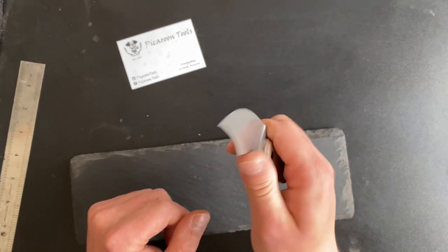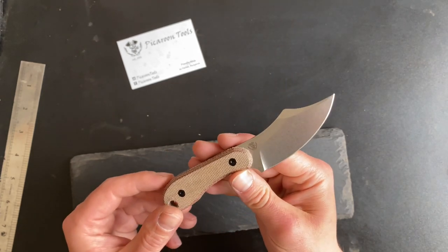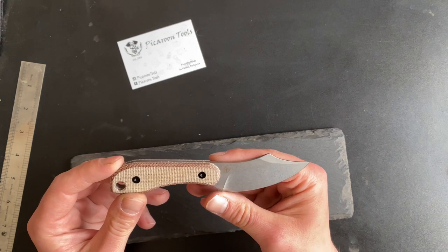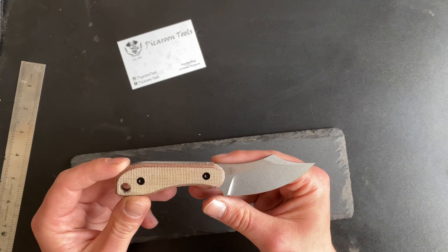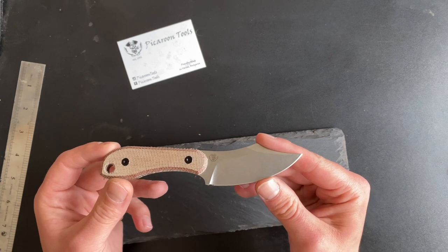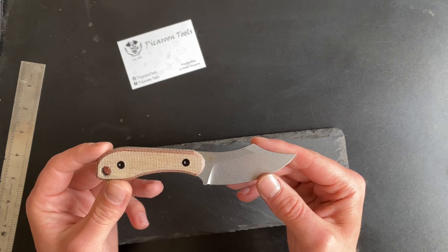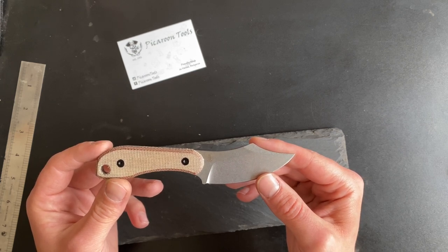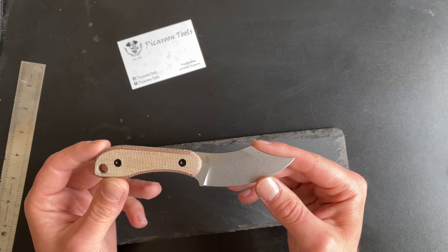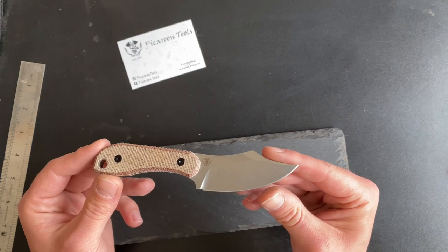I believe the knife is actually pretty comfortable, and that's what most reviews say about it. Sorry for my English — I'm not a native speaker. As some of you may know, I'm based in Bulgaria, which is in the European Union. So no import fees for European countries. Also for the UK, after Brexit, I can send it right to your door without it being stopped at customs.